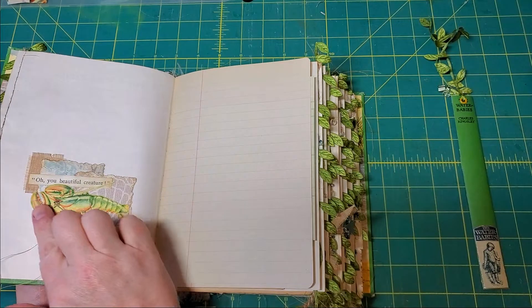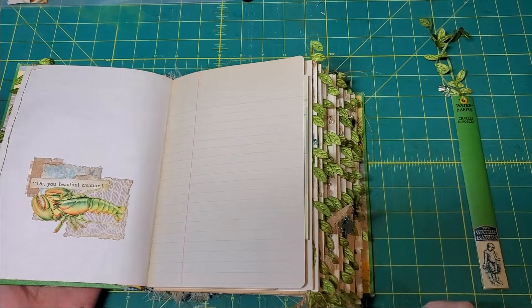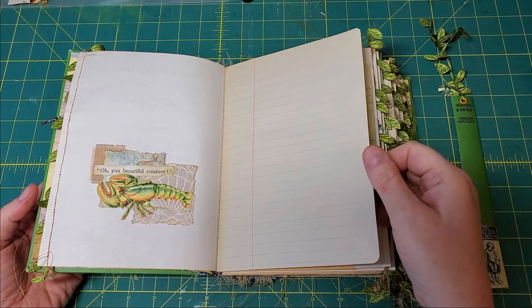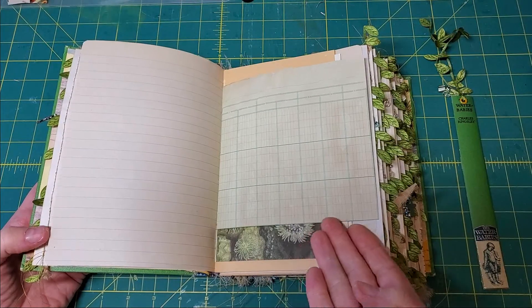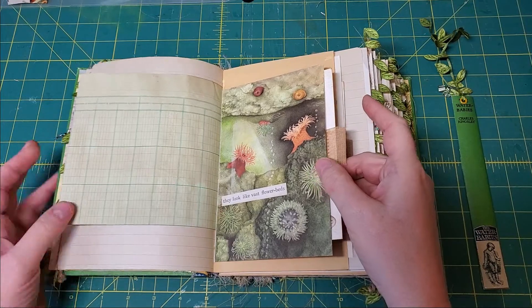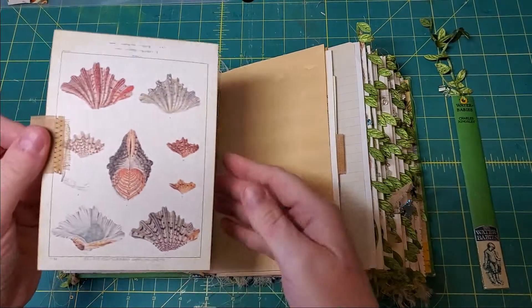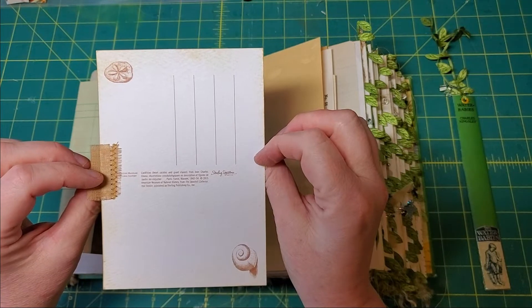These illustrations on the little clusters are fussy cuts from old children's books, but the word snippets are from the original book. This is some vintage children's school workbook paper, beautifully colored. Here's some coffee dyed ledger. These are book pages from a Ladybird book that I've made into pockets, and again I've added these little word snippets that are from the book.